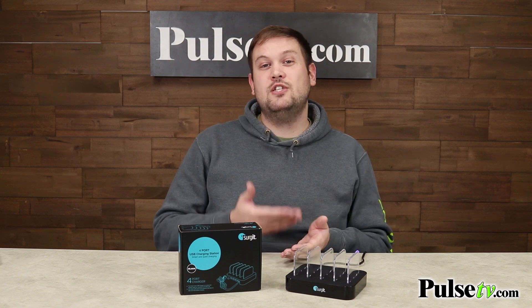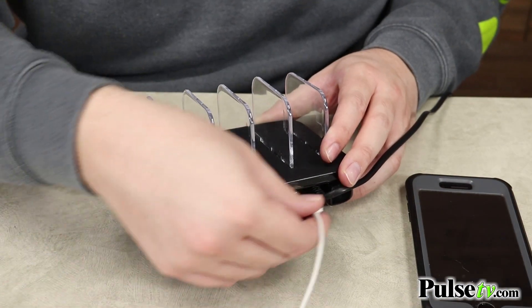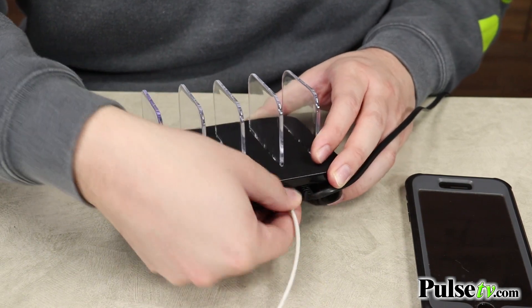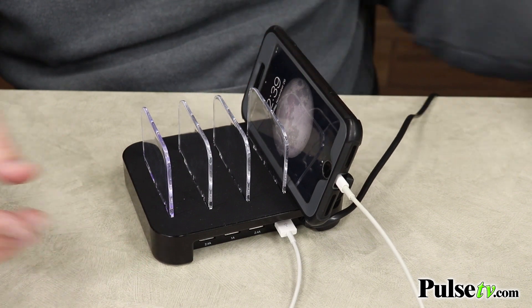What's great about this is that it actually has two 2.4-amp USB outlets, which are great for tablets and iPads, and then it has two 1-amp outputs, which are really great for smartphones or other devices.